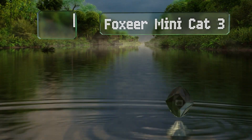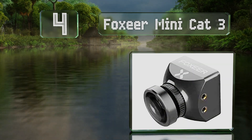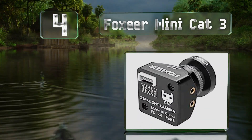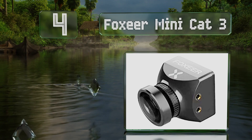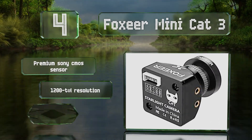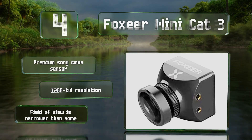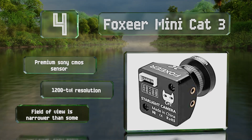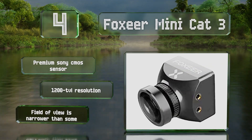At number four, the Foxeer Minicat 3 performs better than much of the competition in nighttime settings, down to one one-hundred-thousandth of a lux, but it still comes in at a low price and a relatively compact design. It's equipped with a premium Sony CMOS sensor and a resolution of 1200 TVL; however, its field of view is narrower than some.